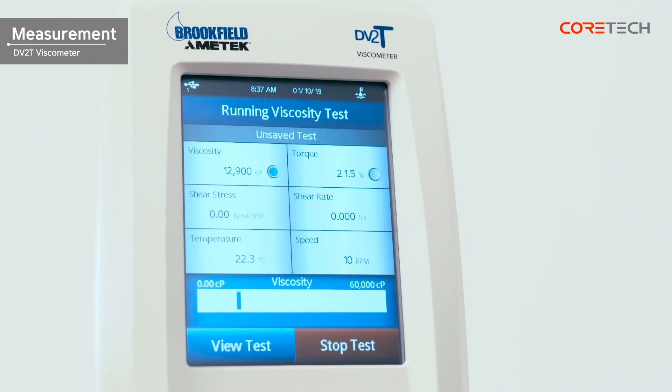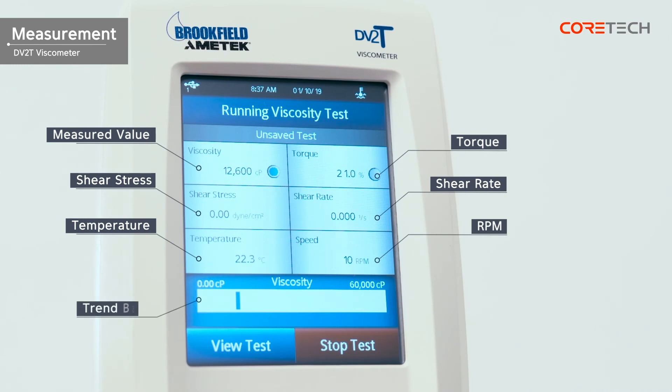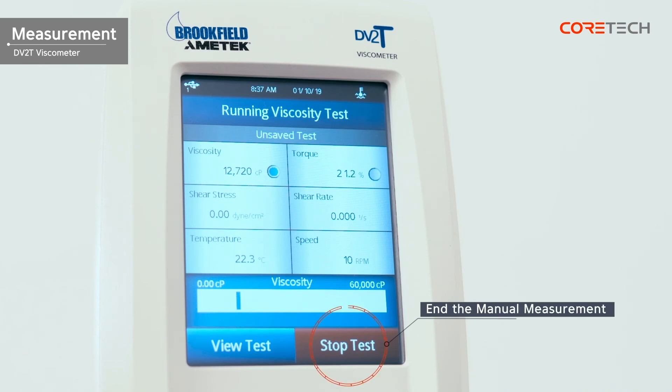The display shows measured value, torque, shear stress, shear rate, temperature, speed, and trend bar respectively. For the shear stress and shear rate, you can check the measured value using the DIN specification spindle. After the set time, the measurement ends and you can see the measurement results. Touch the stop test button if you want to stop measuring during the measurement. Touch the view test button to confirm the setup conditions.